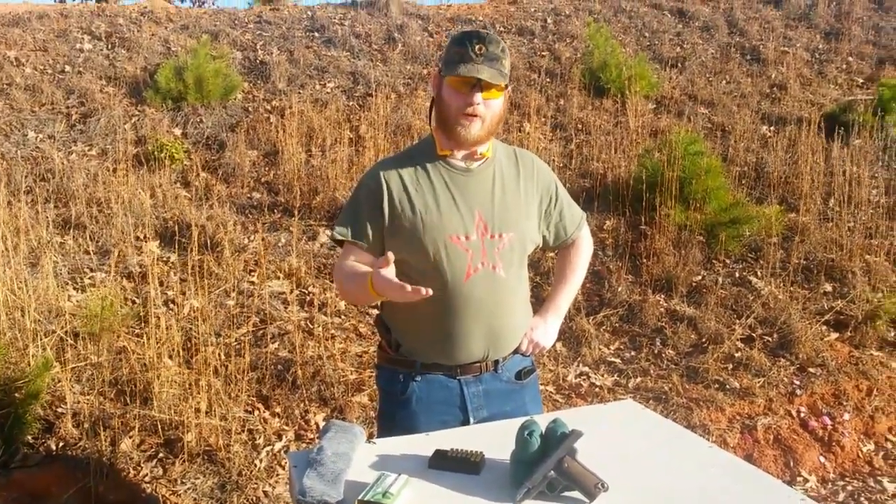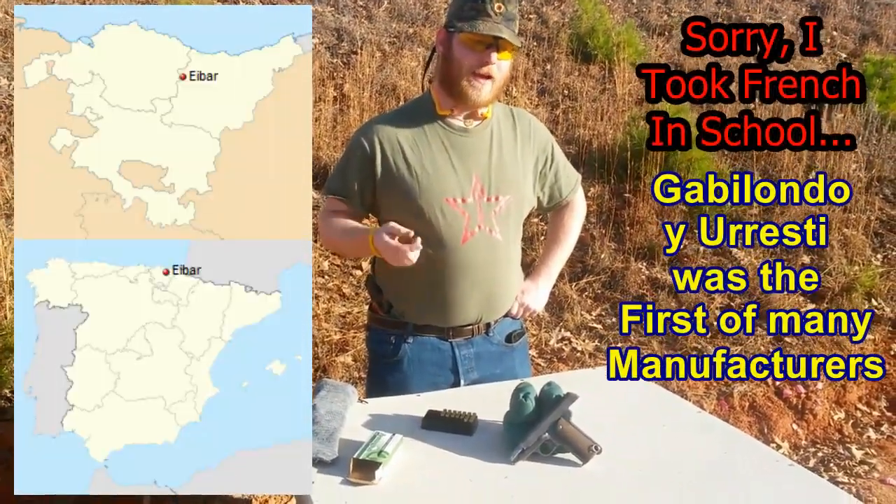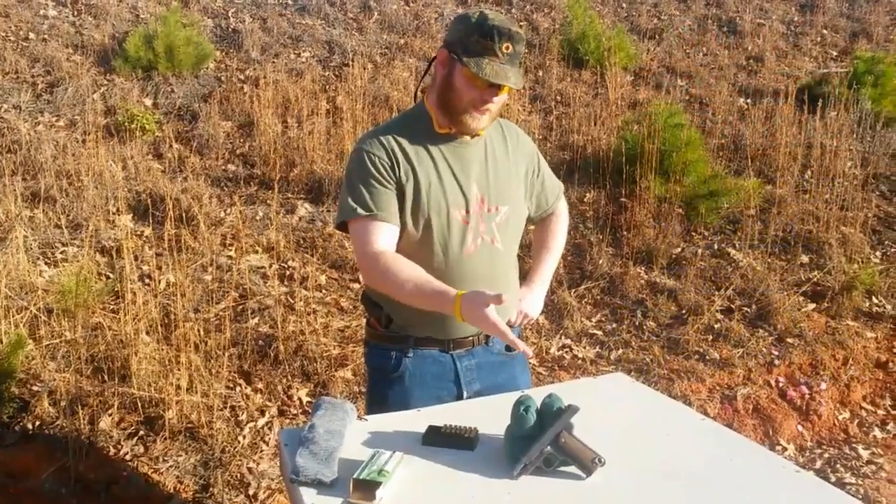What they did is they found a firm in Spain in the Ibar region — I think Gabriolando Uresti is the name of the firm — and they contracted with them to make these little pistols.